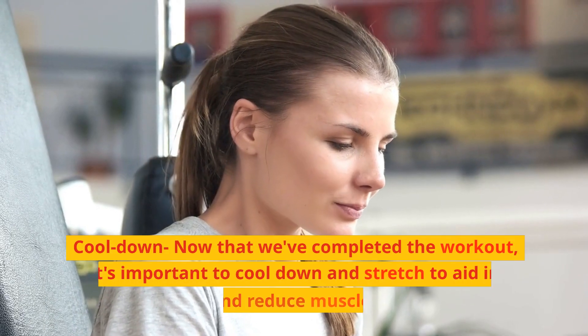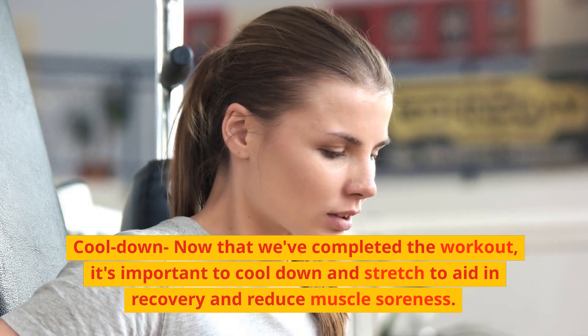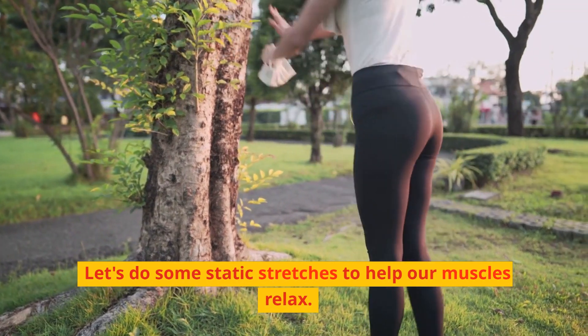Cool down. Now that we've completed the workout, it's important to cool down and stretch to aid in recovery and reduce muscle soreness. Let's do some static stretches to help our muscles relax.